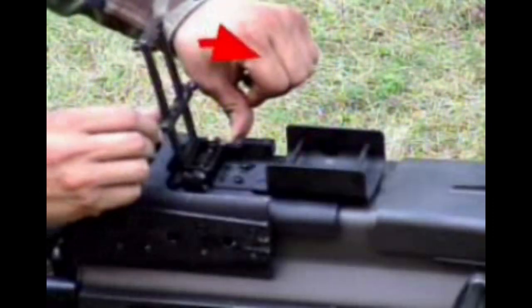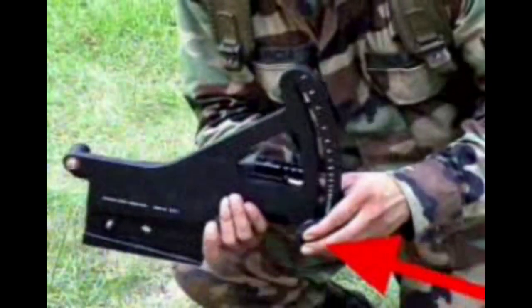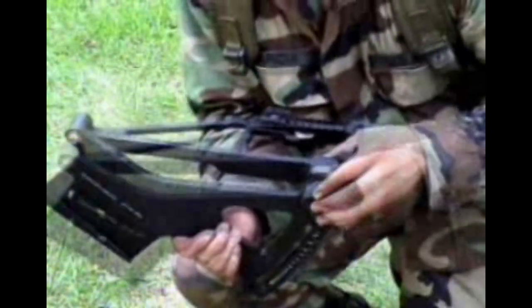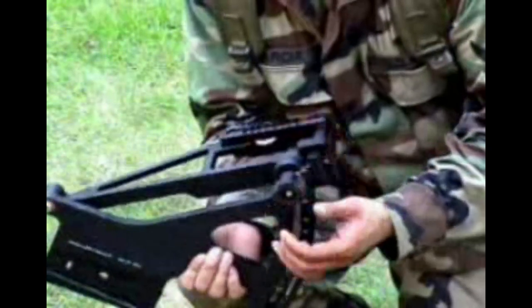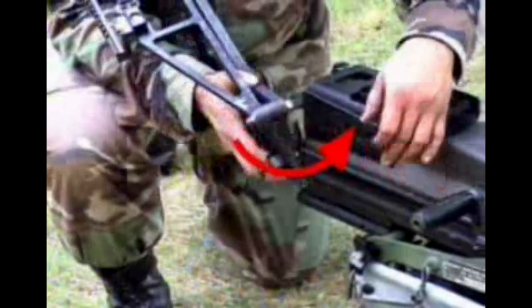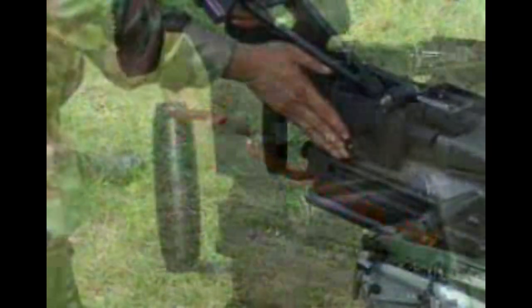Ensure that the rear sight on the weapon is completely down. Push in the locking knob on the bracket and raise the bracket arm to its uppermost position. Hand tighten the bracket's locking knob. Slide the Mark 19 bracket onto the weapon mount until the locking pin on the bracket engages in the hole of the mount. Ensure that the locking pin is securely engaged.